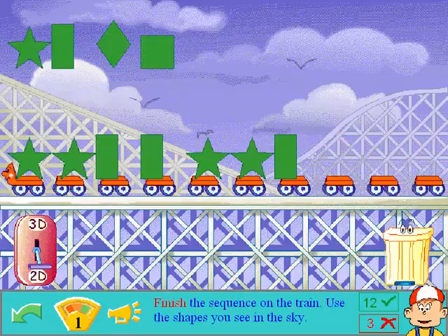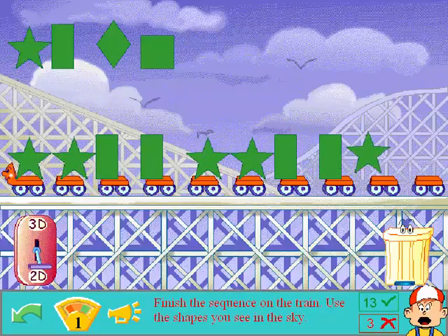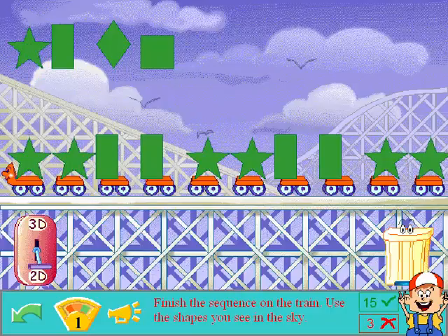Finish the sequence on the train. Okay, we'll do one more. Star, star, rectangle, rectangle, star, star, rectangle, rectangle. Rectangle. Fantastic. Star. And then another star. Alright! Woo!